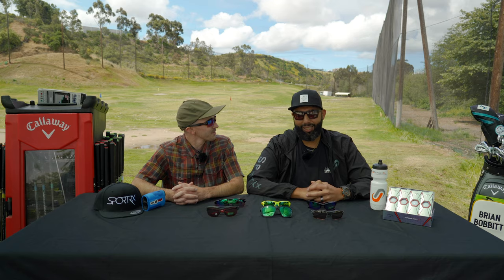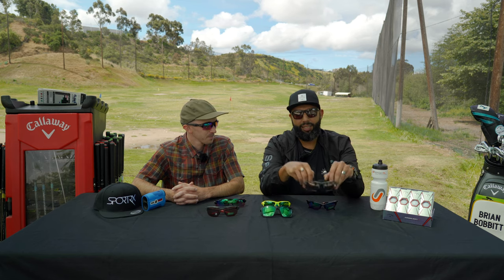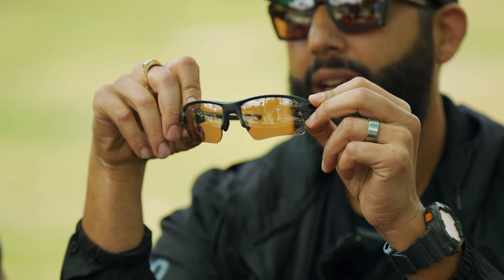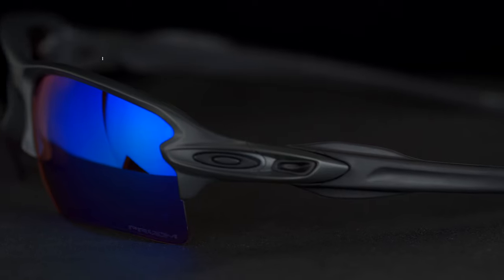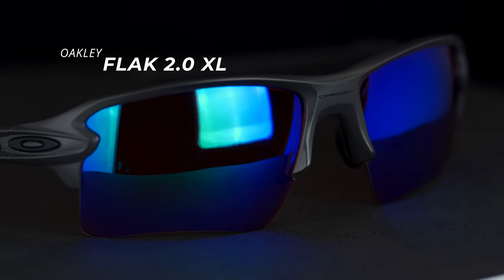I think we should probably start out with one of our top picks. The top seller, the best one, the one that's flying off the shelves is the Oakley Flak 2.0 XL. This one happens to be an exclusive limited edition color that Oakley and SportRx came up with together, which we're very proud of. Right now it's got the Prism Dark Golf lens in there.